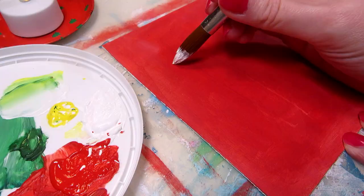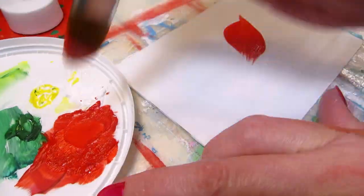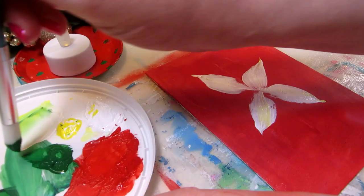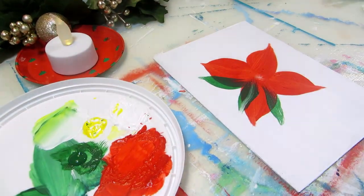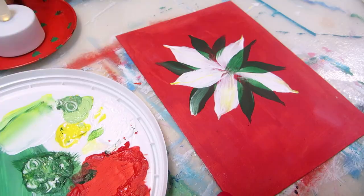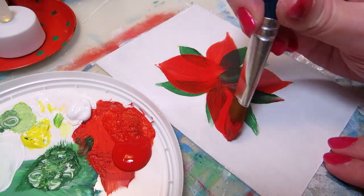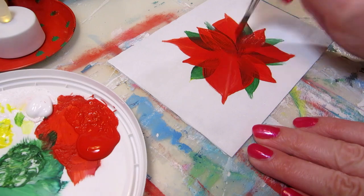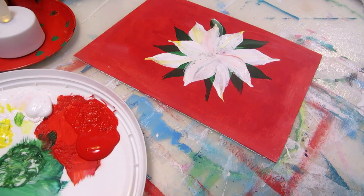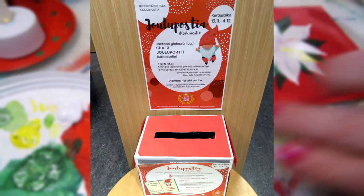I didn't like the fact that the green leaves were showing through so much, so for the next two I tried starting with the red or white leaves and just adding smaller green leaves in between. Before the final touches, I wanted to mention that if you make too many Christmas cards, you could take the extras to organizations who send them out to elderly people, like this one that collects Christmas cards in libraries in Finland.